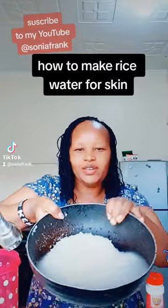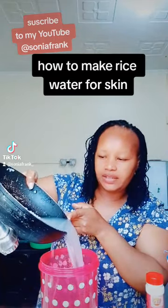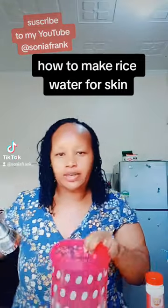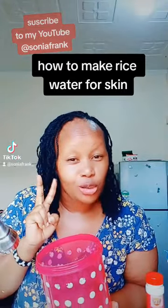Come back after this — our rice is ready. Look at that water! Now pour the water into a container like that to preserve it. We're going to preserve this water for two days so that it can ferment.